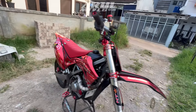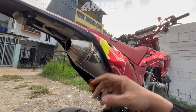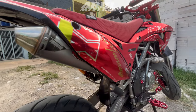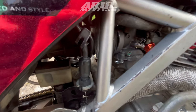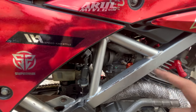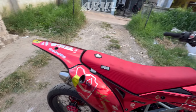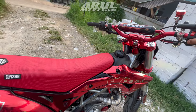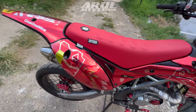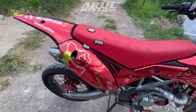Untuk kenalpot ini bawaan motor, tidak diganti, GP7 Predator tipe lama model lama. Untuk karburator dia pakai P28, tidak tahu merk apa, kayaknya Scarlet. Kita cobain suaranya... tidak nyala.